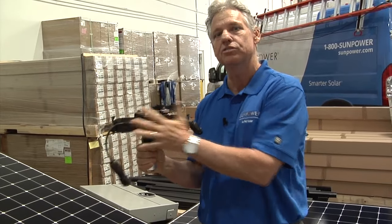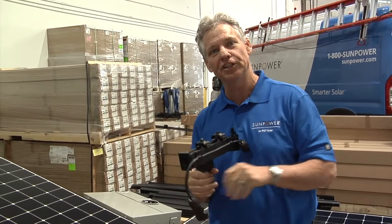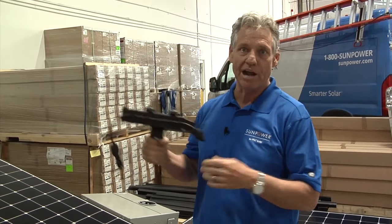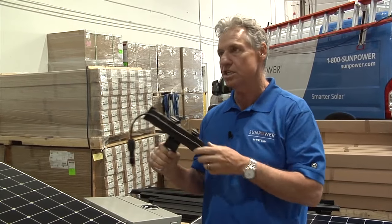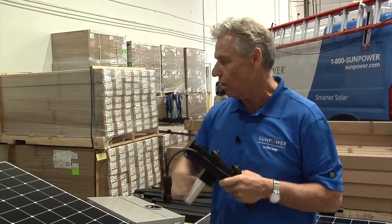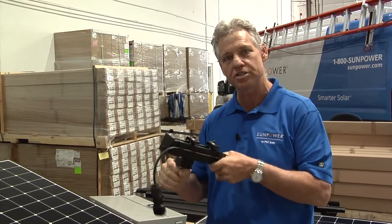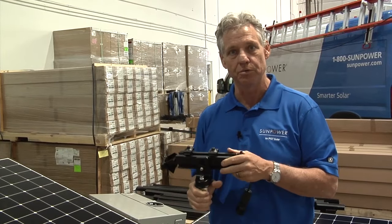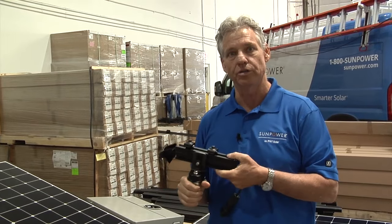Wire management is probably one of the key things with this system. If you look at systems that have been on a roof for a while, most likely you're going to see a bunch of wires hanging loose. That causes problems as they ground out, birds eat them, something like that. So with the SunPower integrated racking system, all of that is under control and invisible. We did want you to be able to see how sturdy and robust this was, knowing that it is what is holding your panel down to your roof and managing the wires and the rest of the system for you.